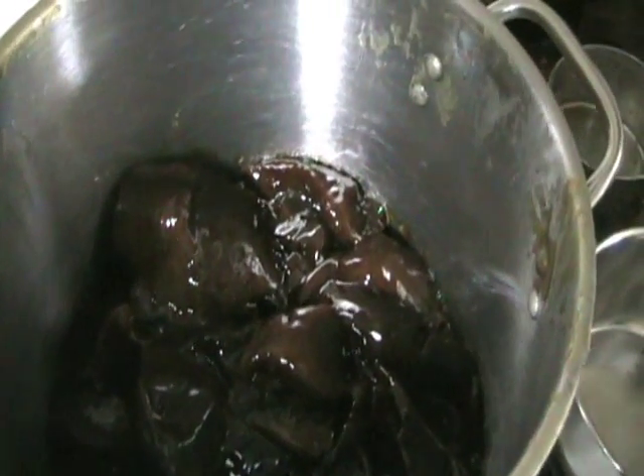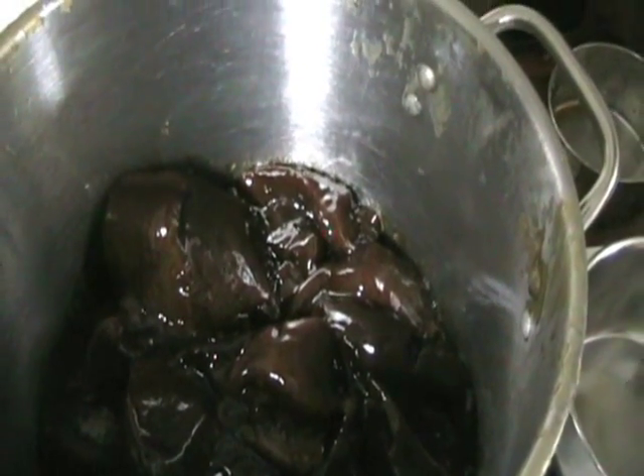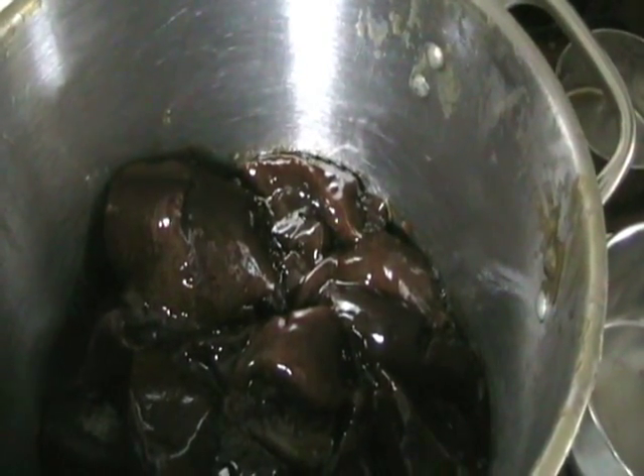What we have here is four liters of NaOH-reacted canola glycerin byproduct. We're going to make some soap.